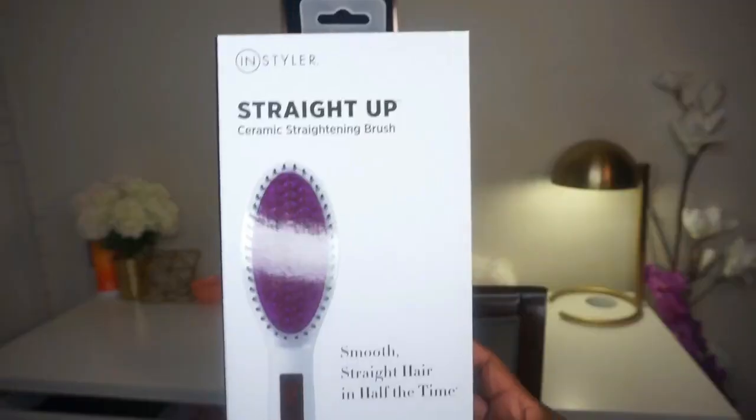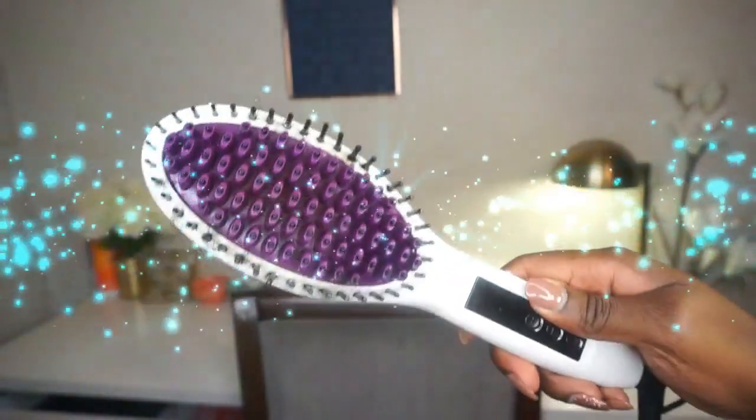Hey guys, welcome back to my channel. So today I'm going to be doing a review of InStyler's Straight Up Straightening Brush.